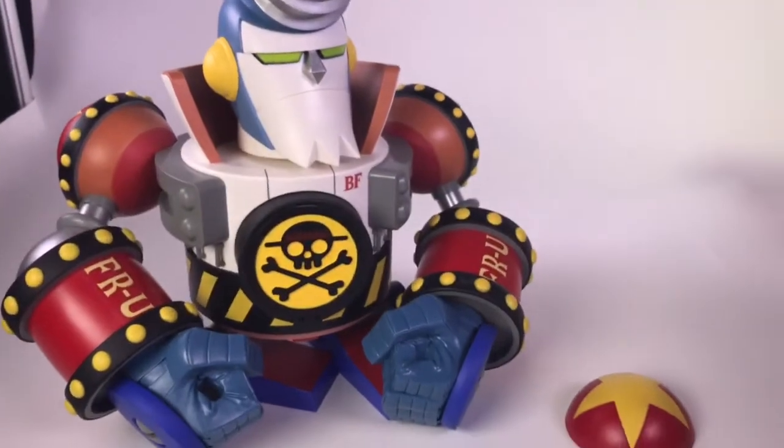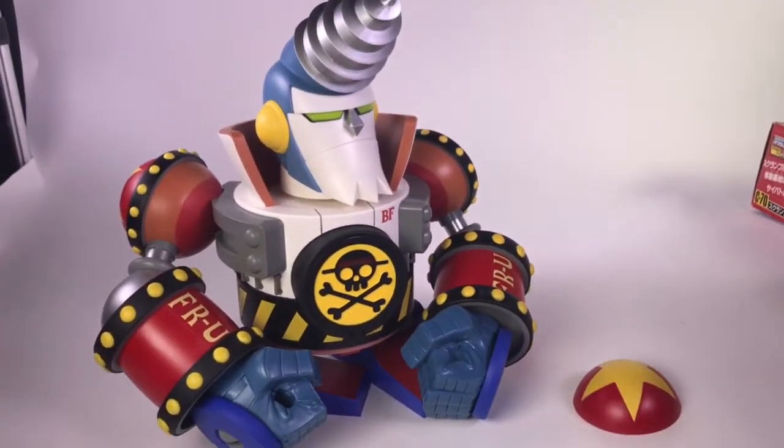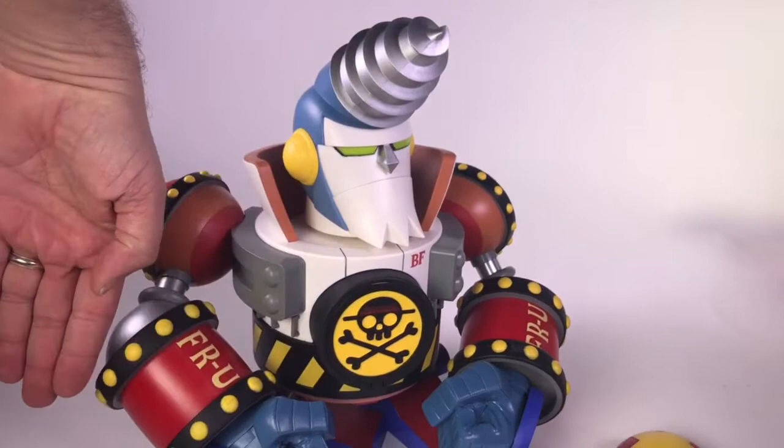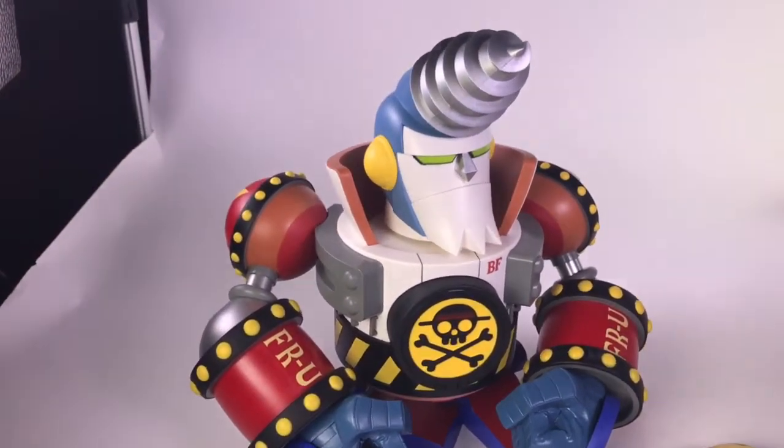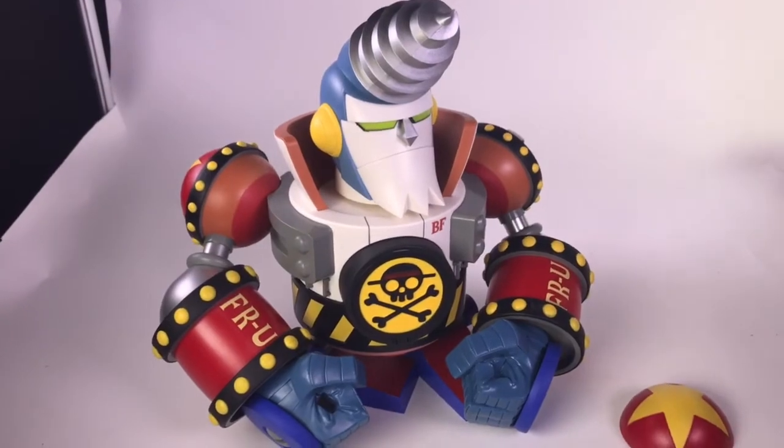Real quick zooming out. Again perspective of a man's hand. It is a big toy. Cheers Robot Japan.